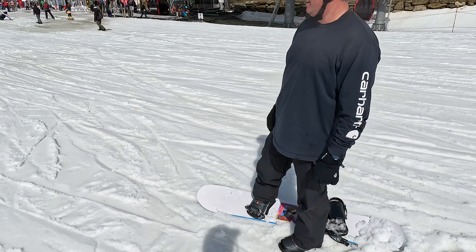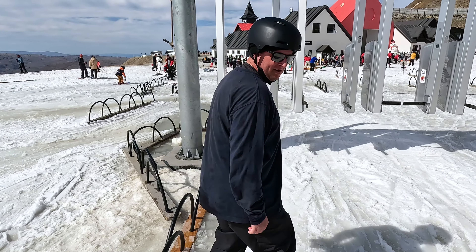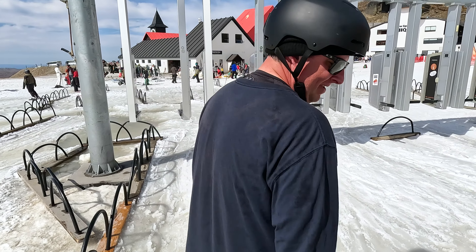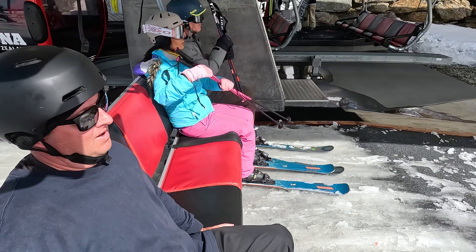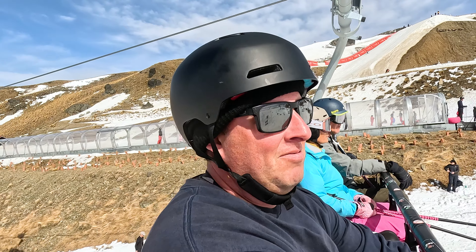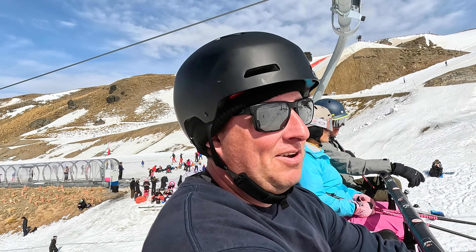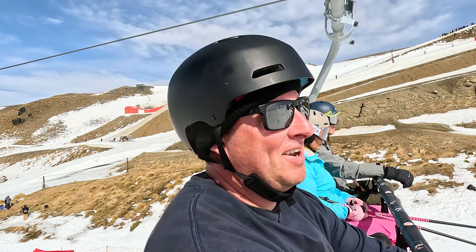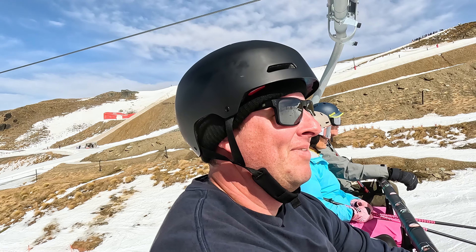Do you want to do some one-foot practice? No. I'm overheating. The chairlift will cool you off — and then at the top, it will throw you off. How's the falls? Do the falls hurt? No, the falls have been good. I've been kind of counterweighting a bit so I don't hit very hard, and on top of that, it's soft. Getting off is going to be a bit hairy up here — you've got to go down to the left. This will be interesting.